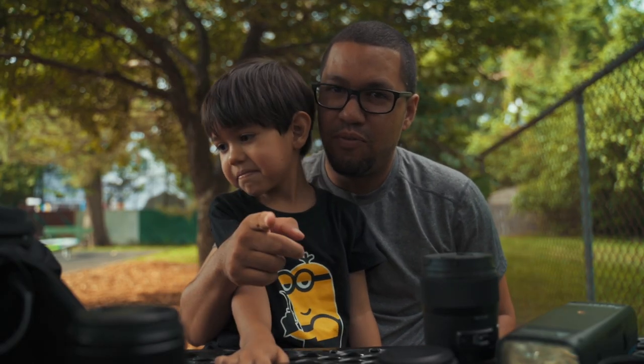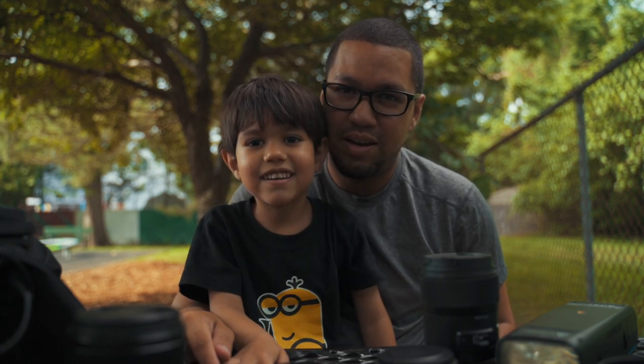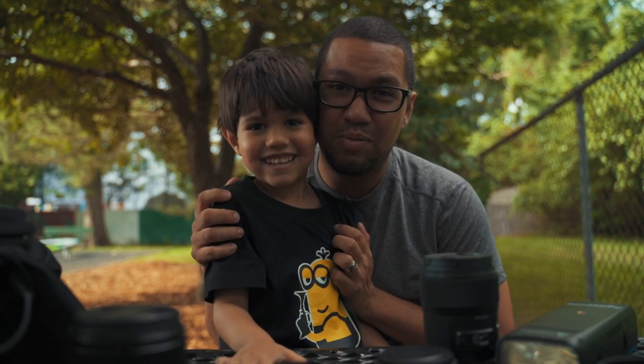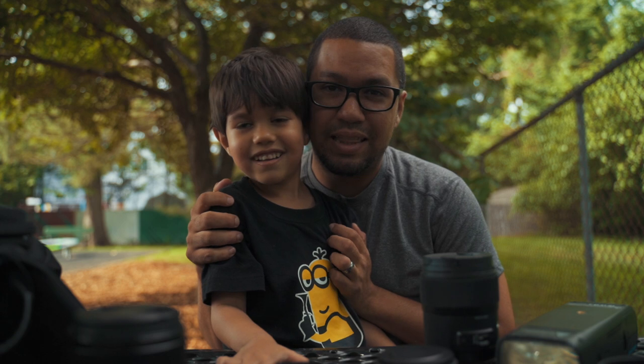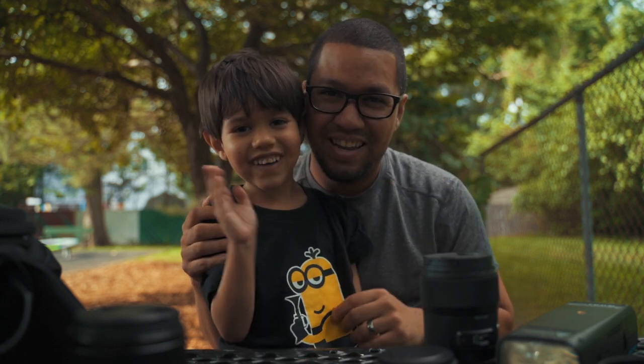Hey, don't forget to look over here. Don't forget to subscribe and hit that like button. Bye-bye!